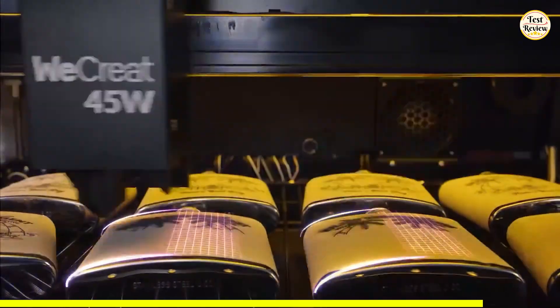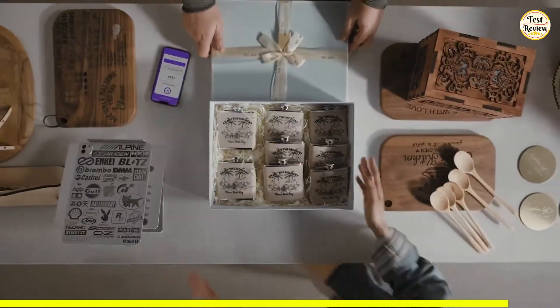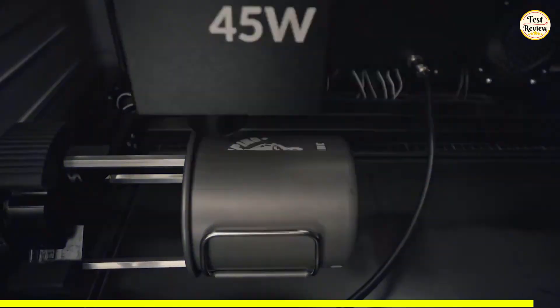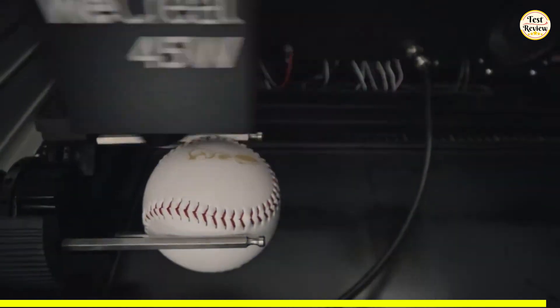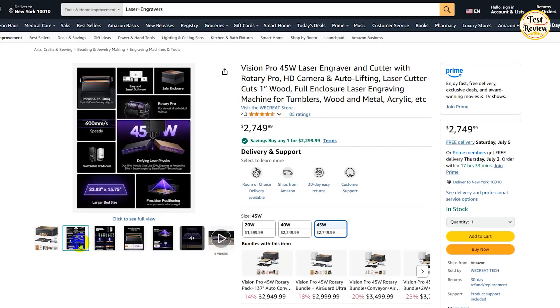The software is smart and beginner-friendly, featuring quick-view matrix, smart fill, one-click settings, and even 3D preview for cylinders. Plus, access to thousands of templates helps bring your ideas to life fast. You can grab the WeCreat Vision Pro for $2,749 on Amazon.